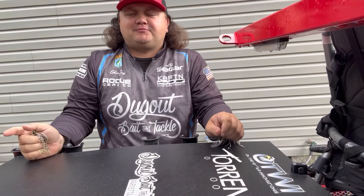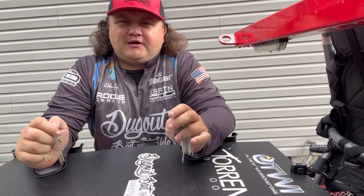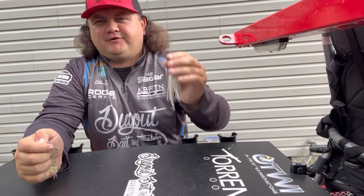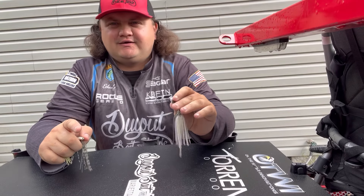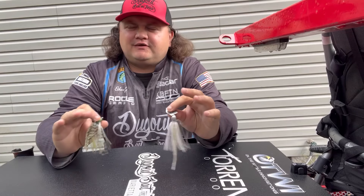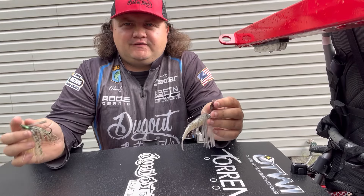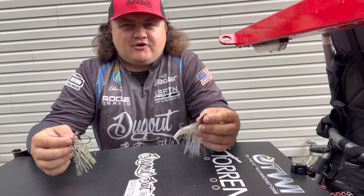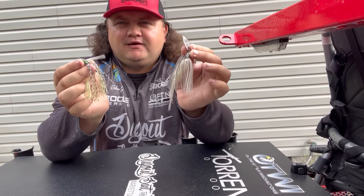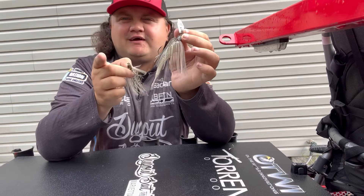Welcome back to another episode of Jet's Fishing Adventure. I talked about my top three baits for the month of May, and one of those was the chatterbait. In this video we're going to go over the chatterbait versus the swim jig, dive deep into each technique. The shad spawn is starting up, so having a bait that mimics bait fish is a must this time of year.